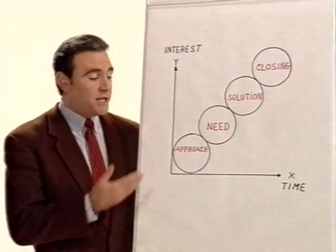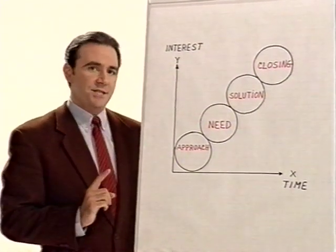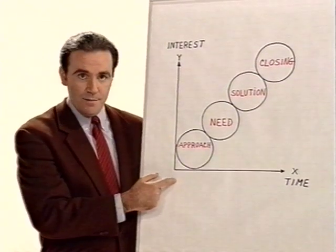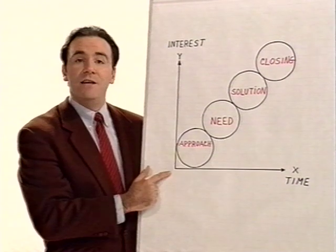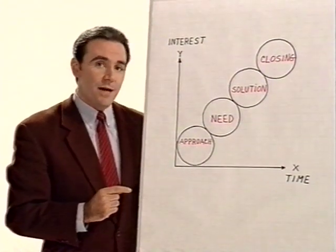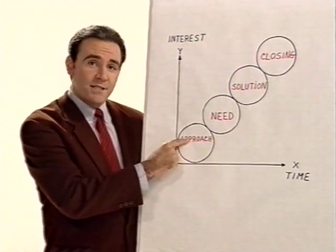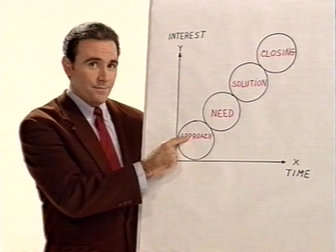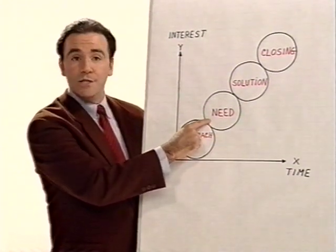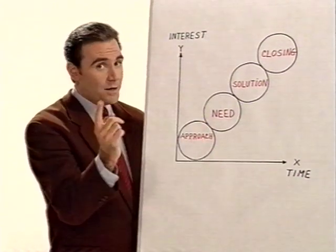Let me start this part of the video by explaining this graph to you. It represents the selling process. The X-axis stands for the time spent with a customer and the Y-axis for achieving buying interest. During the process, different steps have to be made. Step one is the approach — when you first establish contact with your customer. Step two is finding out the customer need, when you ask your customer special questions to understand his or her working situation and objectives.